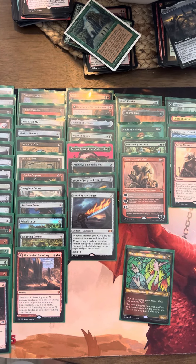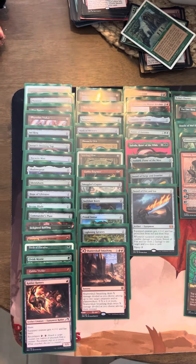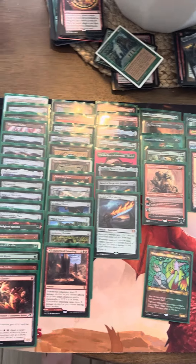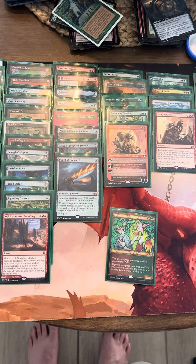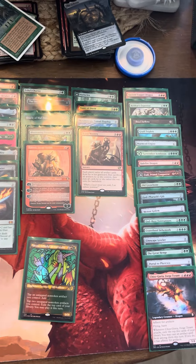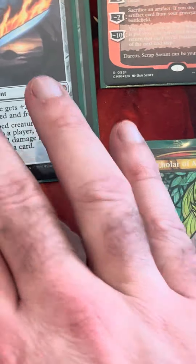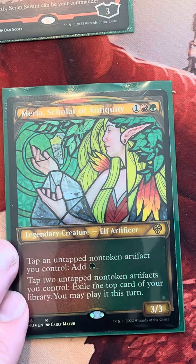Good afternoon everybody. Welcome back to another Titanivix Deck Tech video. I've laid everything out here, all nice and organized in some neat piles. I'm just going to go over a brief look — kind of what we're looking for — and give you a sense of the curve we're going with. Lots of 0 and 1 drops, a good amount of 2s, an average number of 3s, then a slight tapering in 4s and 5s, and then an explosion into our 6s and 9s.